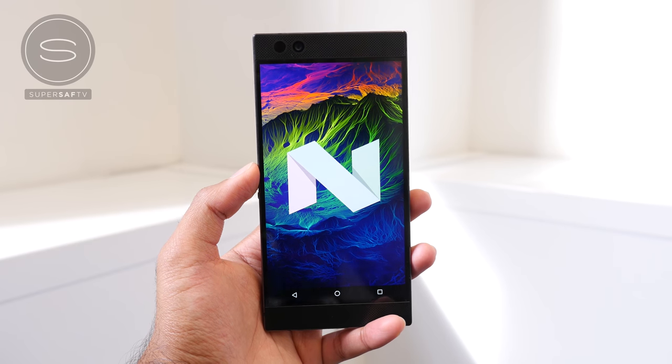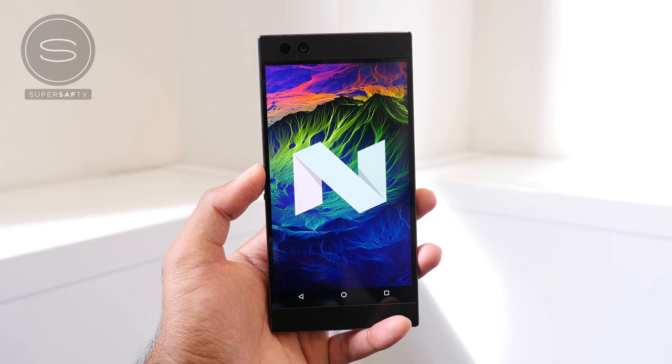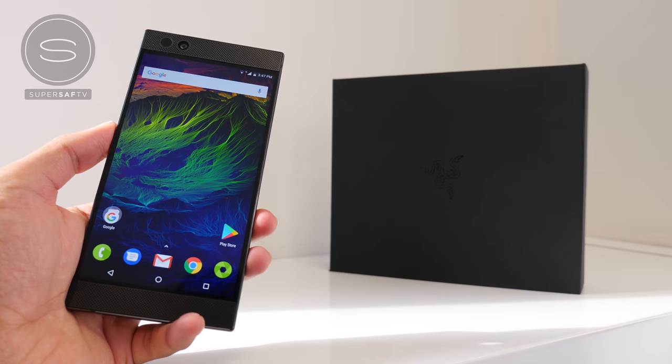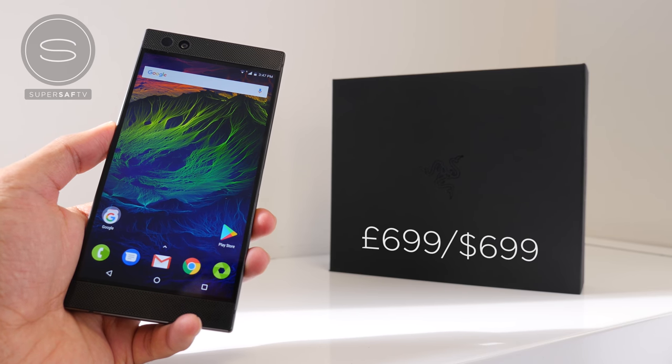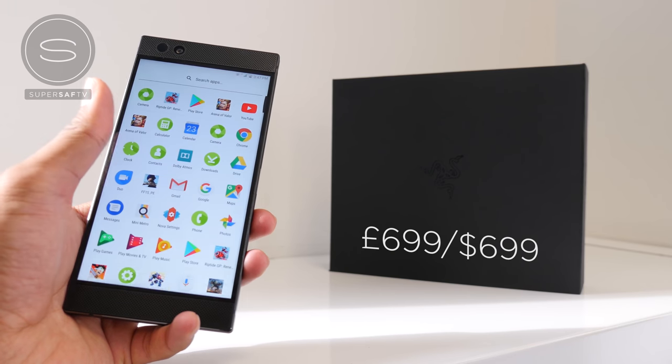For the software, we have Android 7.1.1, so we don't have the latest version Oreo just yet, but the Razer phone does come pre-installed with Nova Launcher Prime. Pre-orders go live as soon as this video does, with a price of $699 or £699, with availability from November 17th in North America and Europe.